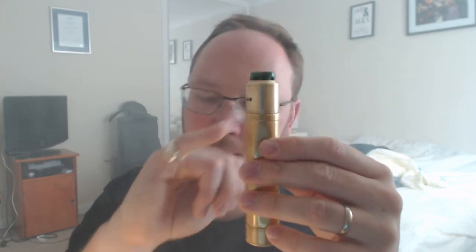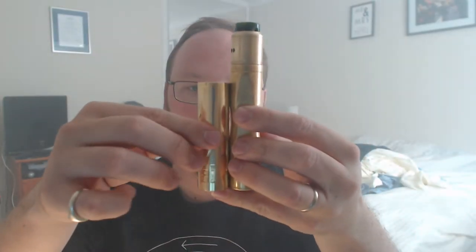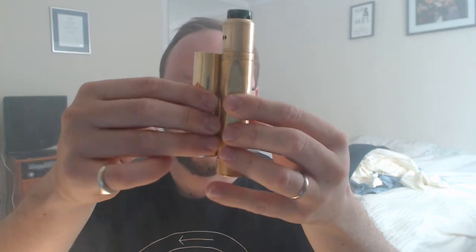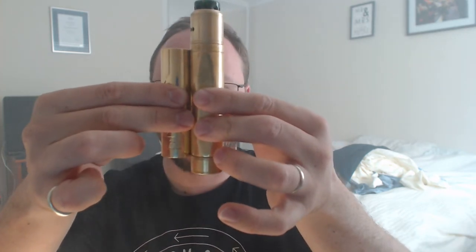It is a slightly taller mod to accommodate the button and the 510, so compared with the Mongrel you can see it's considerably smaller. But if you look at where the top cap and the button are, it's about the same size in terms of the actual piece holding the battery.